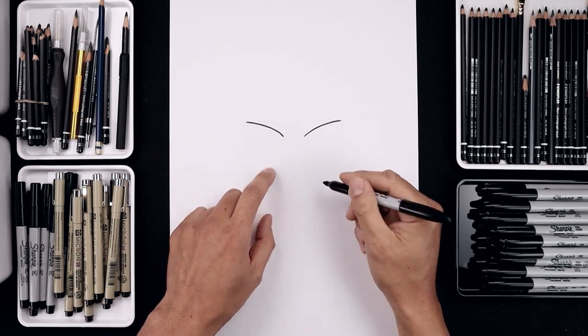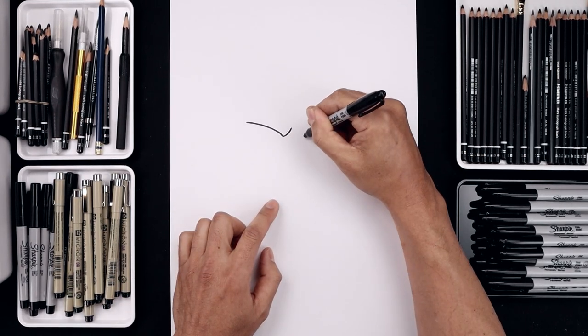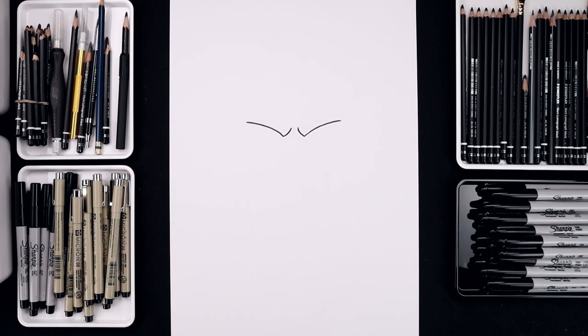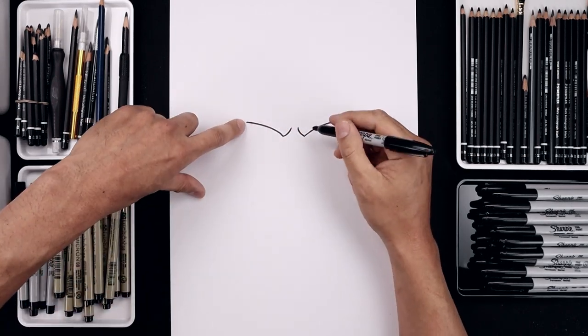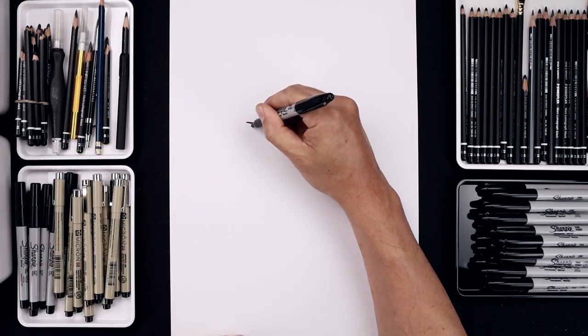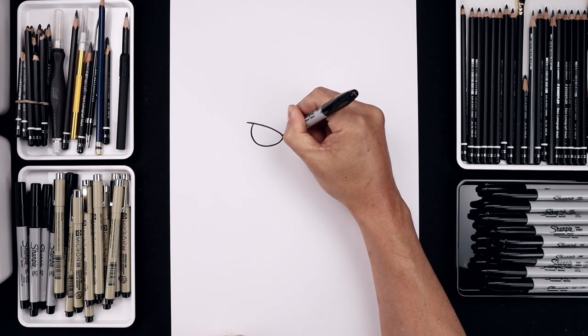Let's curl up the inside of the brow starting on the left side. Curve this in and then up, and then do the same thing on the right. Now you want to tuck the eyes in underneath the brow. On the outside let's step in, draw a half circle going all the way down towards the bottom, and just pull that up towards the inside of the brow.